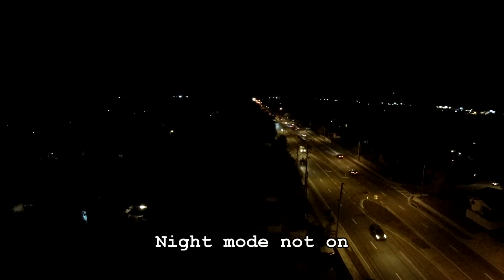Let me show you an example. Here's the night mode that's not on right now — you're just seeing the normal image from the camera. I didn't think it was that impressive, so I switched night mode on. I can't tell any difference. I went back and forth, no difference. I don't think this functionality even works.